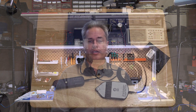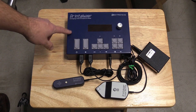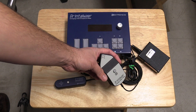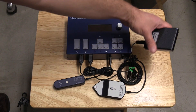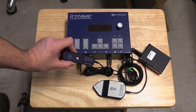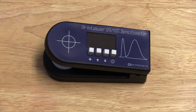This includes both the full Printalyzer Enlarging Timer and its peripherals, which at the moment are the baseboard meter probe for measuring light under an enlarger, and the Printalyzer Densa Stick, which is designed to help with the creation of paper profiles. I've also constructed enough circuit boards for the UV-Vis Densitometer, which is the other product that I'm working on.